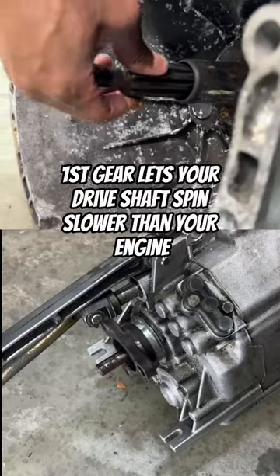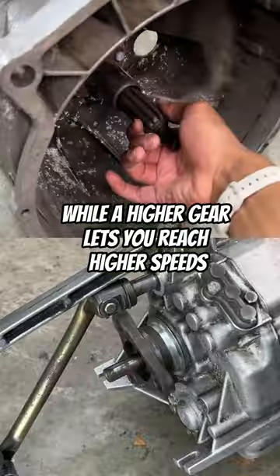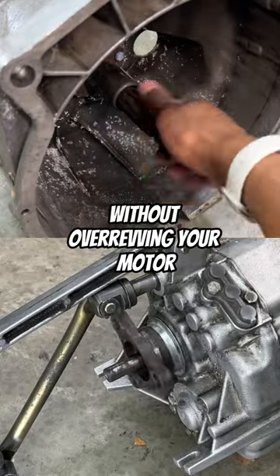First gear lets your drive shaft spin slower than your engine but gives you enough power to get up hills and accelerate quickly. While a higher gear lets you reach higher speeds without overrevving your motor.